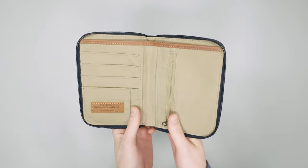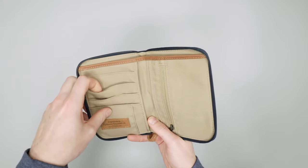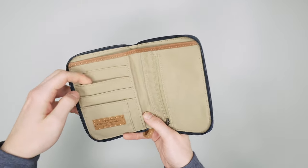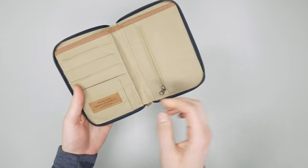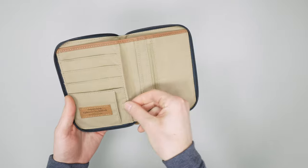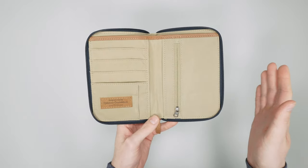And then on the other side, you have several different spots for ID cards, credit cards, debit cards — anything like that. There are four sleeves there, and then one sideways slot for a bit more of a quick-access type pocket, so great for an ID card.